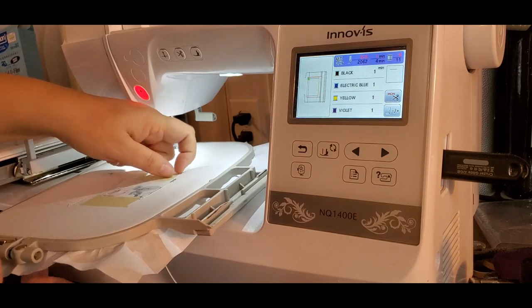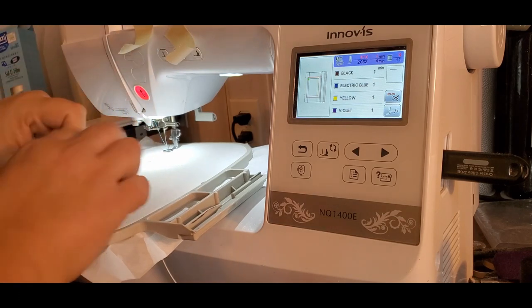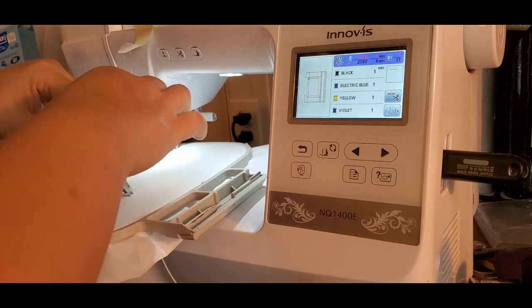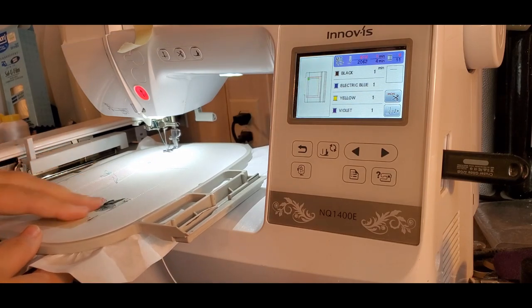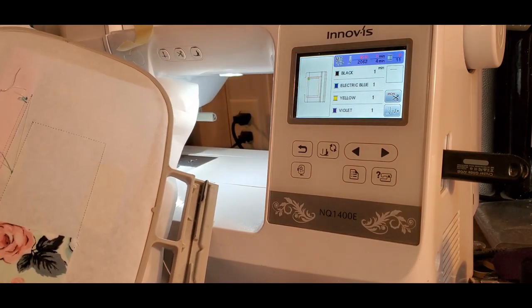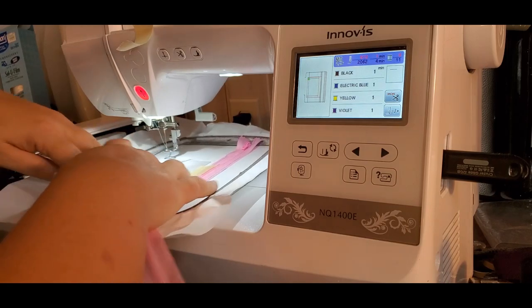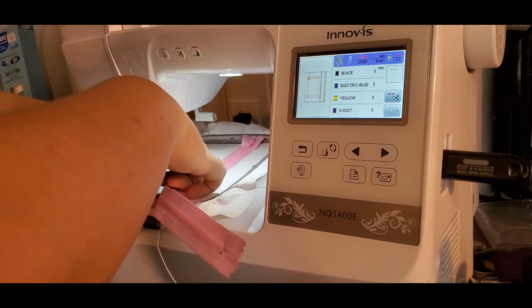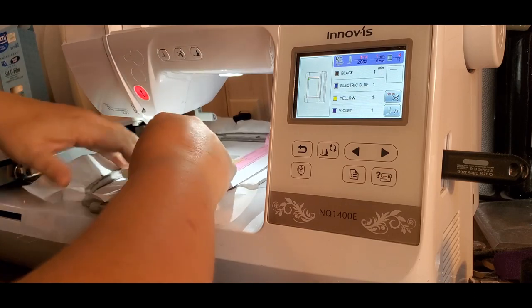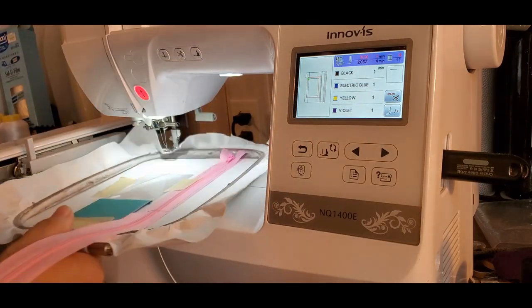Now flip it over to the back. Pull these pieces of tape off and finger press the seam back, then tape it down, making sure it's nice and straight and smooth. You want to pull it taut, but not so much that it pulls out of the stitches. Then flip it over to the front. This is the first time I've made this bag, so I hope vinyl is okay for it. Pull it a little bit taut and tape it down. That is step number three.